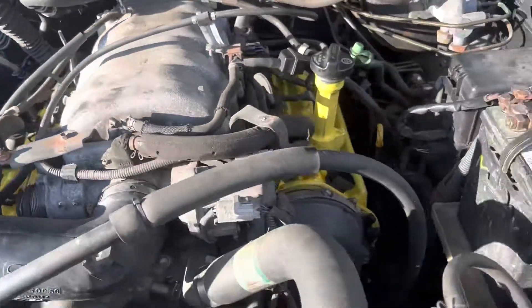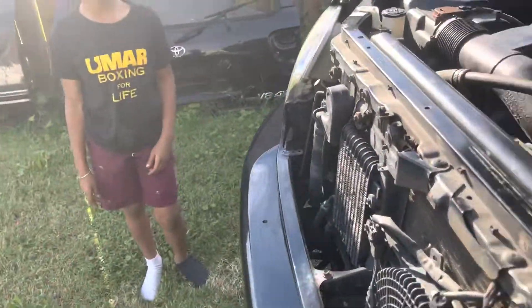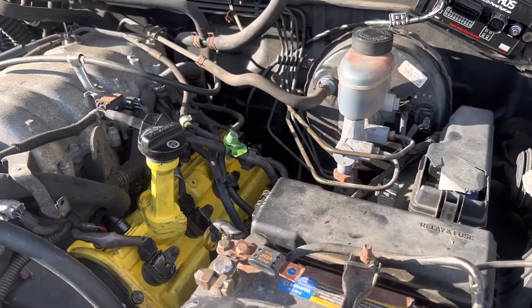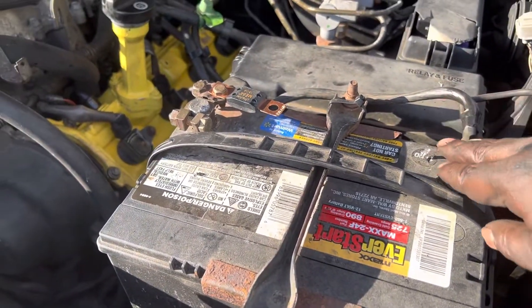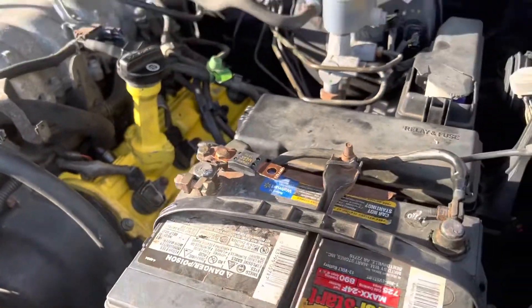There are lots of videos online on how to do the install. A helper helped me a little bit. Make sure you disconnect the battery, especially when you're doing this size, so you don't create any arc.